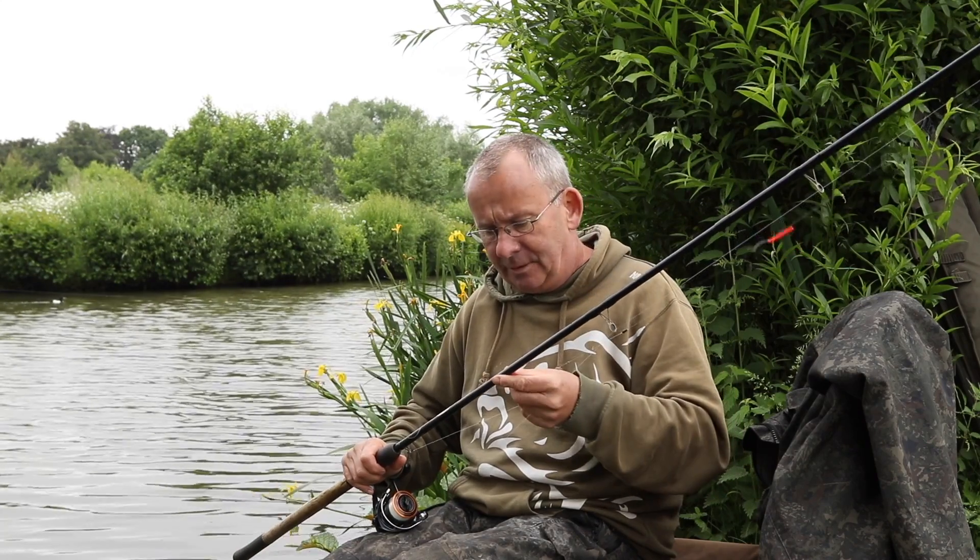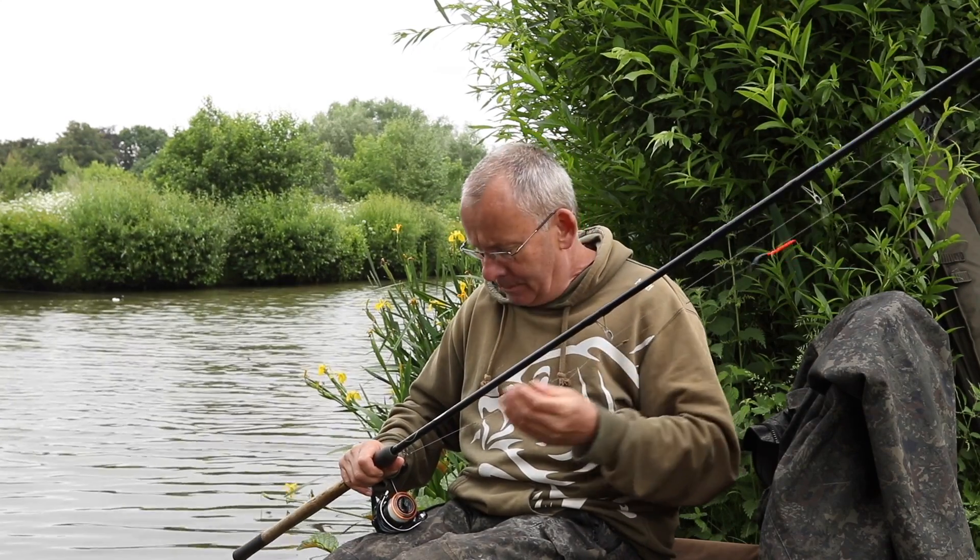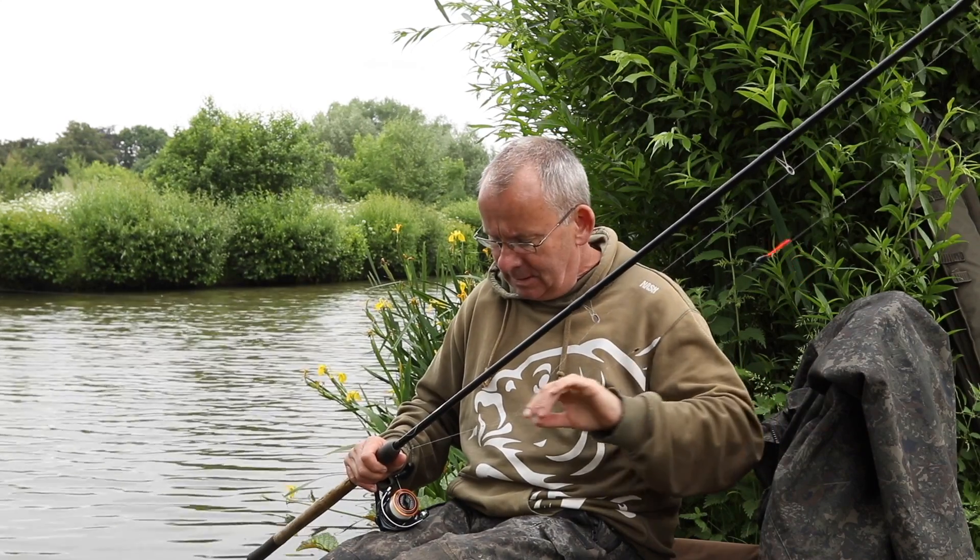The tackle I'm using is fairly straightforward. I've got a 13-foot match rod, the reel is a little match reel loaded with 6lb mainline, and for the float I've got a 0.75g pole float. The tip's not really that fine — I want a quite thick tip because I'm paste fishing. I've shotted it using an inline Olivetti of about 0.7g and then two tiny little stotz droppers.